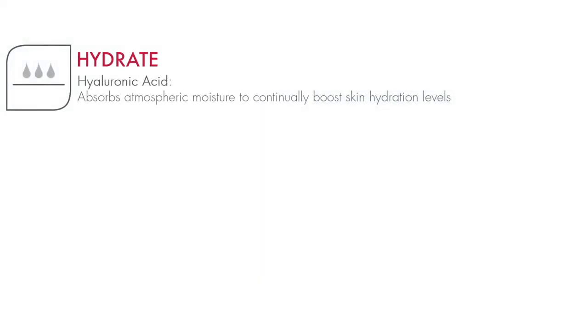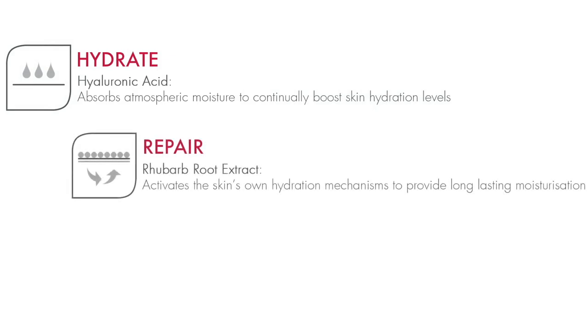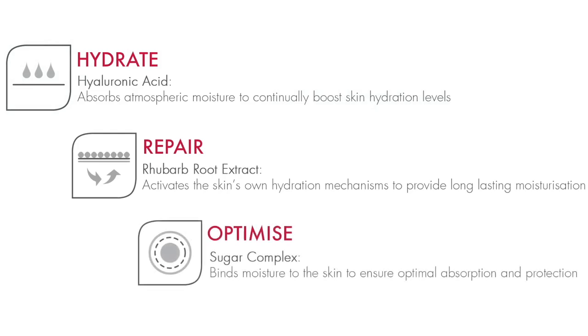It contains hyaluronic acid, which will continually boost skin hydration levels; rhubarb root extract, which activates the skin's own hydration mechanisms to provide long-lasting moisturization; and sugar complex, which binds moisture to the skin to ensure optimal absorption and protection.